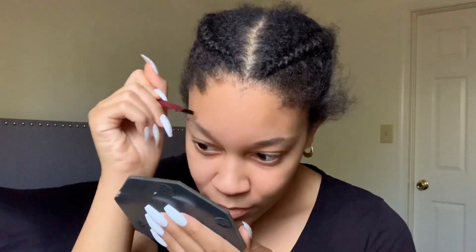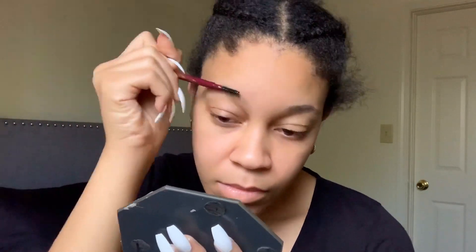Hey y'all, welcome to my channel! So this is a brow tutorial. I'm not a makeup artist, but people have asked how I do my brows, so I thought this would be an opportunity to upload some content. Disclosure: don't mind how I look, I know I look raggedy — just pay attention to the brows.